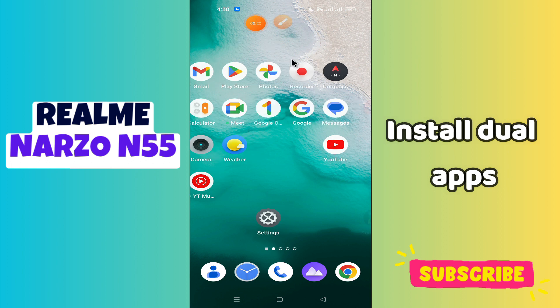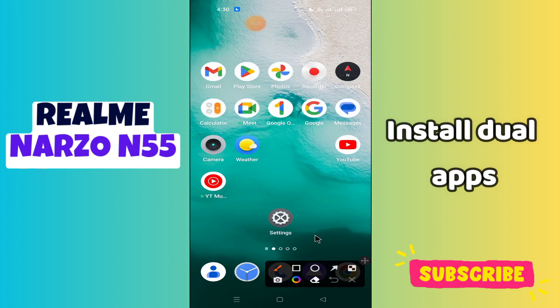But before that, hit the red subscribe button and the bell icon to stay updated. Now watch this video.